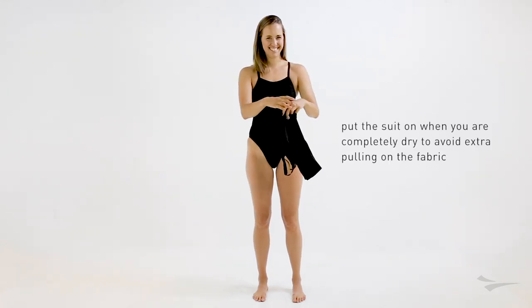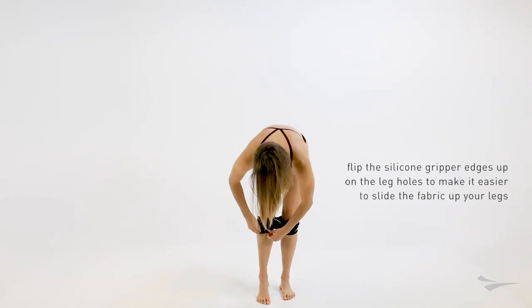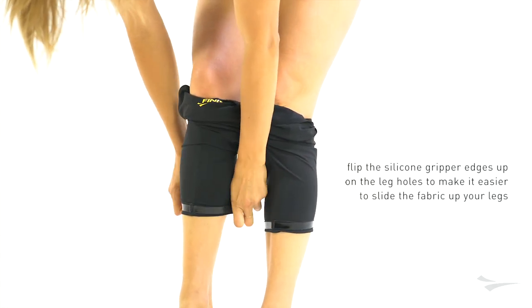Before you put your suit on, make sure you're completely dry to avoid extra pulling on the fabric. On the leg holes, make sure to flip the silicone gripper edges up to make it easier to slide the fabric up your legs.